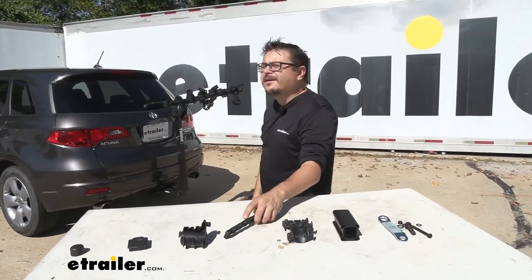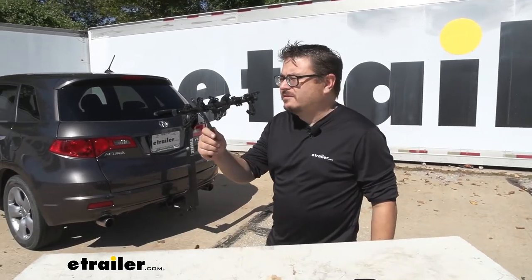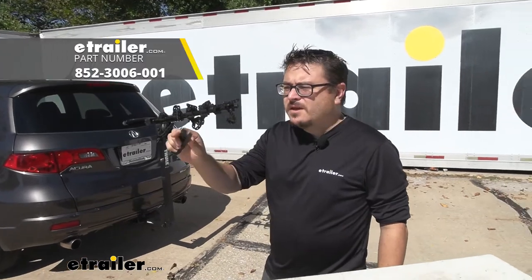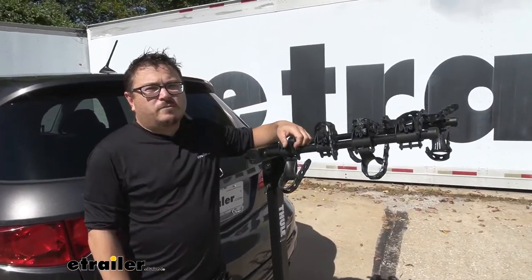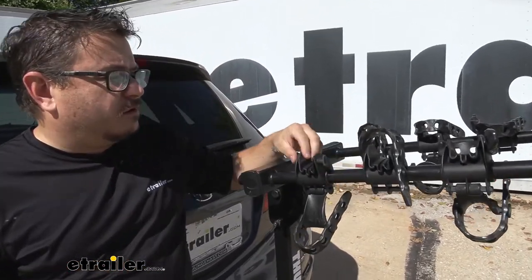Our 4-bike carrier has become a 3-bike carrier because we're missing one of our straps. That's not a problem — just pick this up from eTrailer.com. If you come back here you can see the problem: we're missing one of our top straps here on the back cradle.